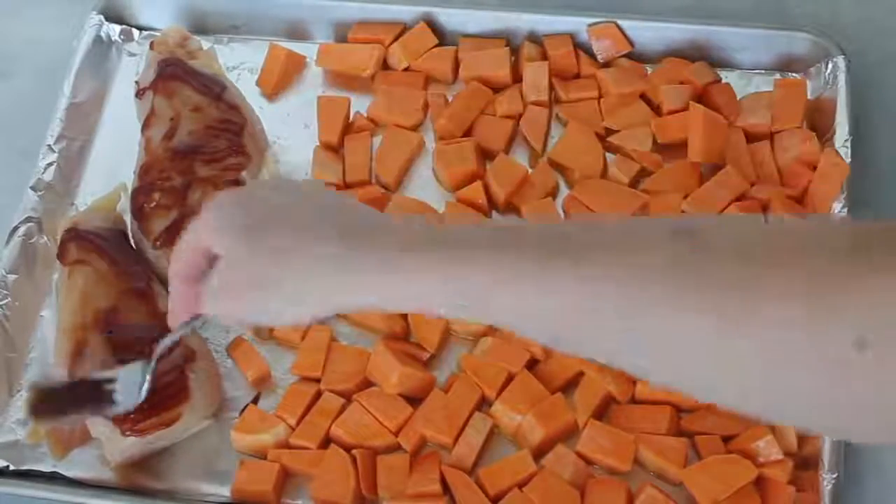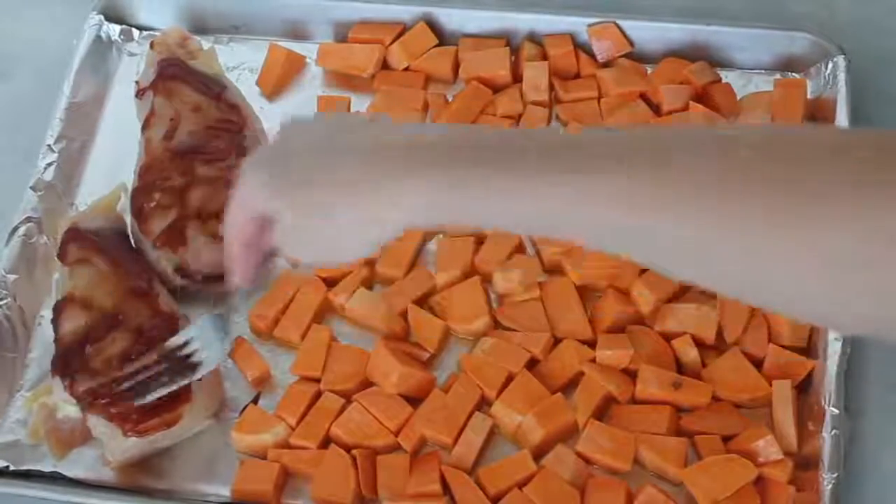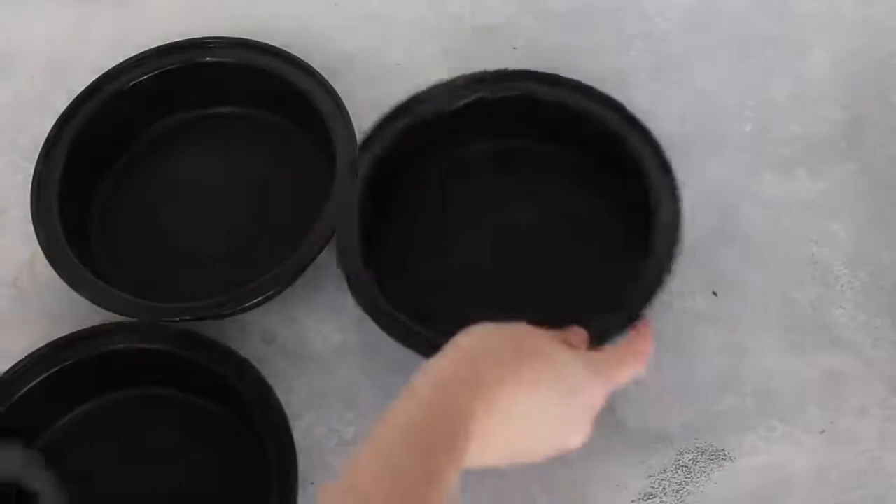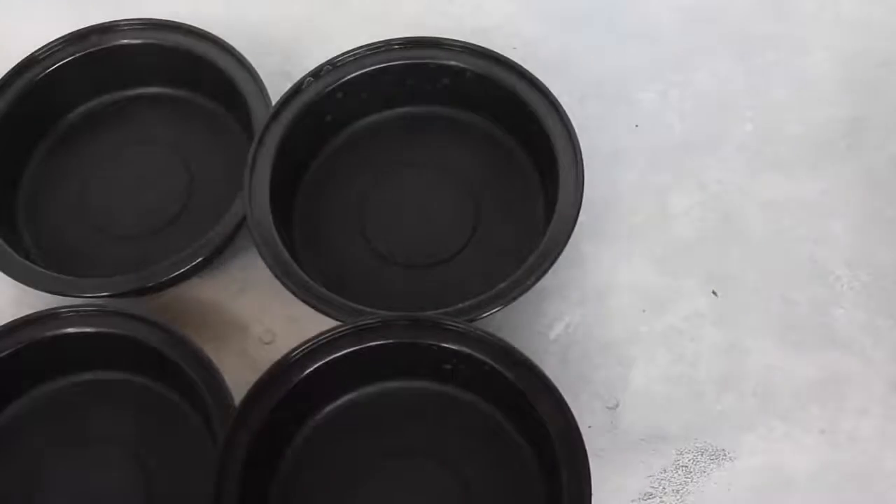When you're done with your barbecue sauce, take the whole pan and put it in the oven for 20 minutes. Then when it beeps, mix your sweet potatoes around and put it back in the oven for another 20 minutes, so you're cooking it for a total of 40 minutes. While waiting for it to cook, I like to set up my individual bowls so I'll be all ready for meal prep.